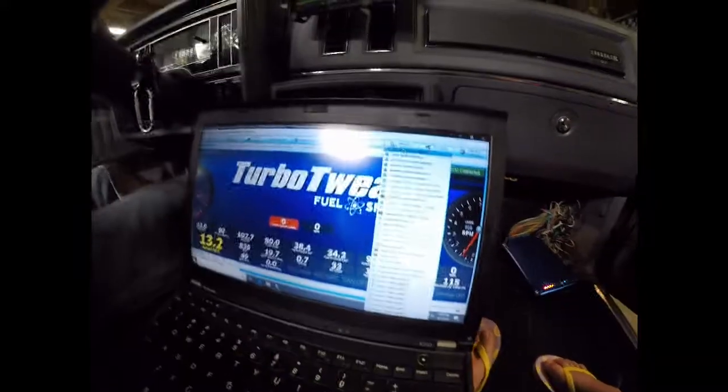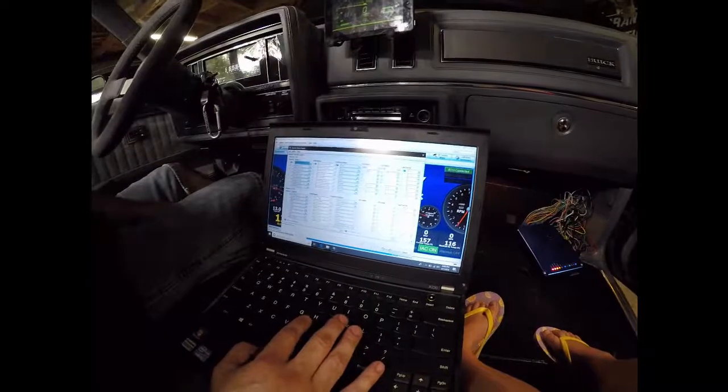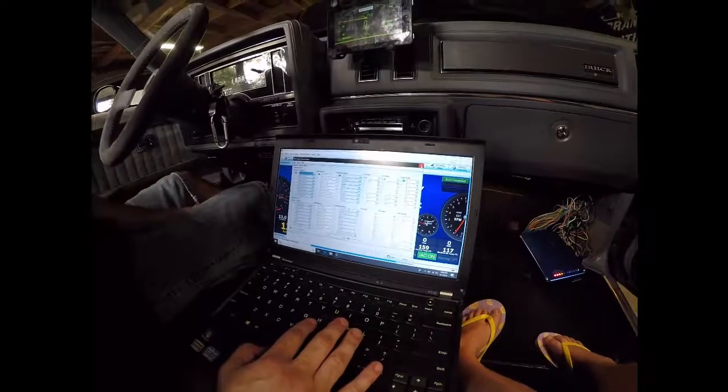Now, configuring these sensors — if you go up here to generic sensor inputs, this is where you set your sensors up. There's some wiring you've got to do, and you can name them. What you name them affects how they show up in various tools.